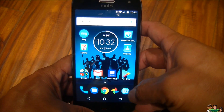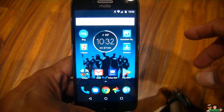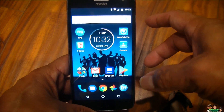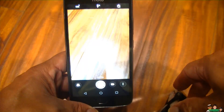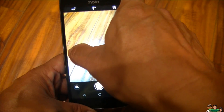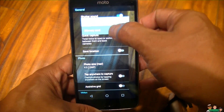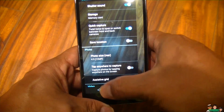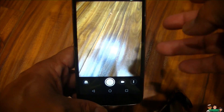I prefer to use the SD card so I have more space for apps on my phone. To do so, just open your camera, swipe to the right, click 'Storage,' select 'Memory Card,' and close that. That's it — you're done, and now you're saving everything to the SD card.